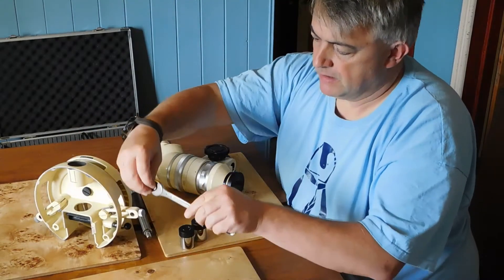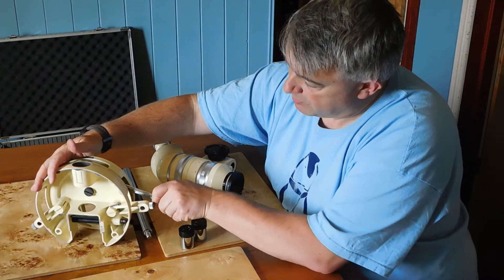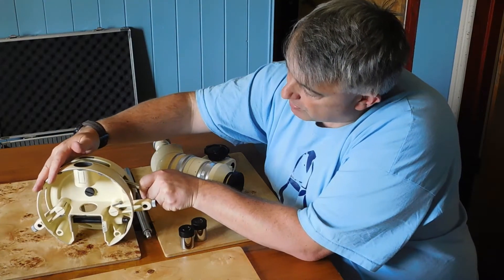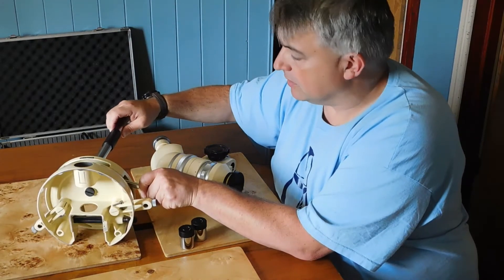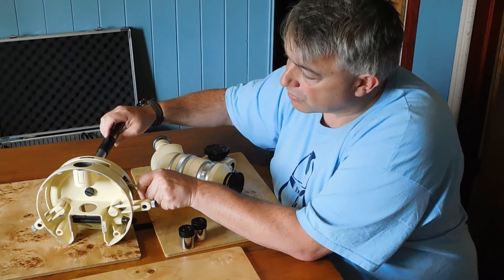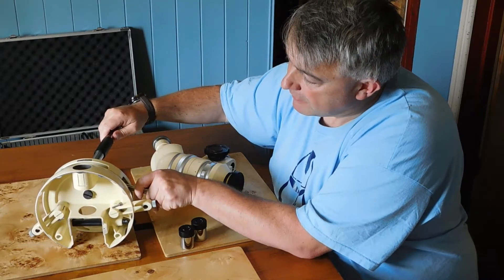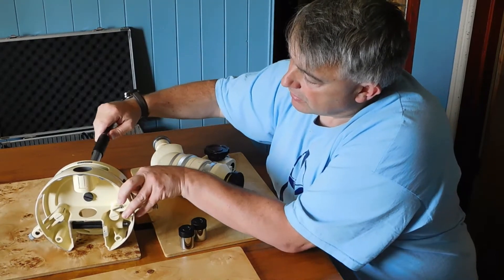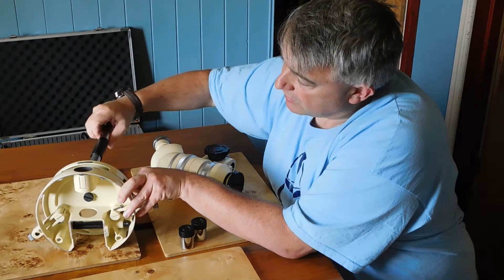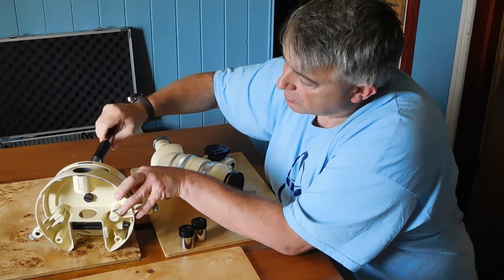What we're going to do is put the spanner into the side of the base and line it up with the back of the hole, then put the post through. If you get it right it should go straight into the nut, and you can hold the nut in place with the spanner.